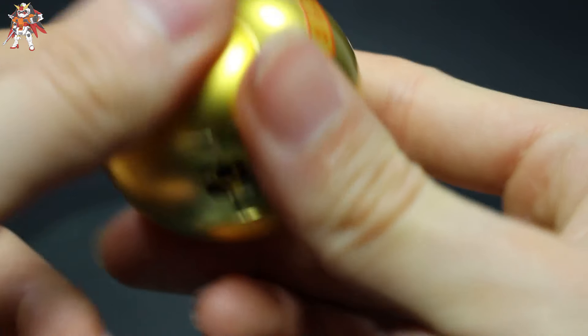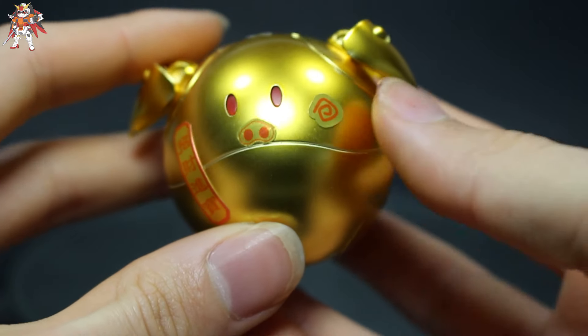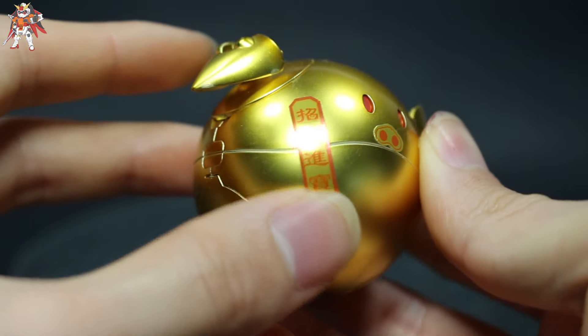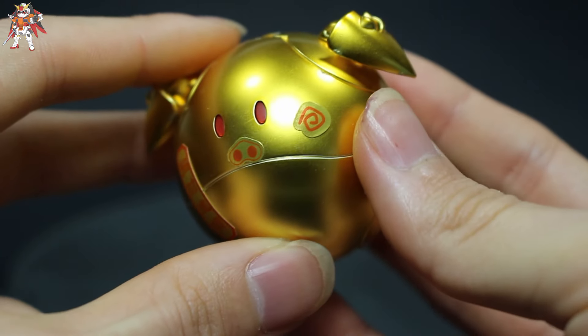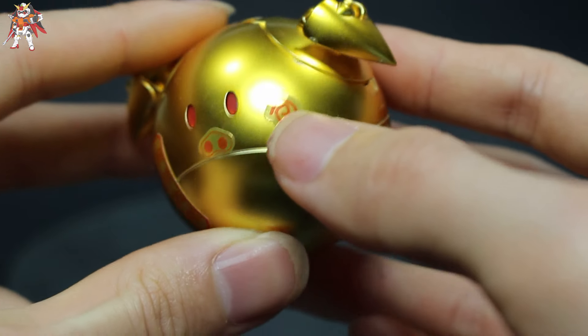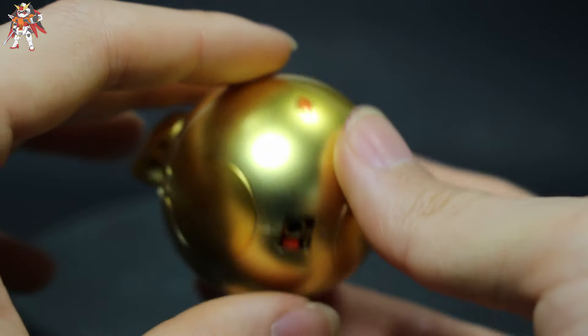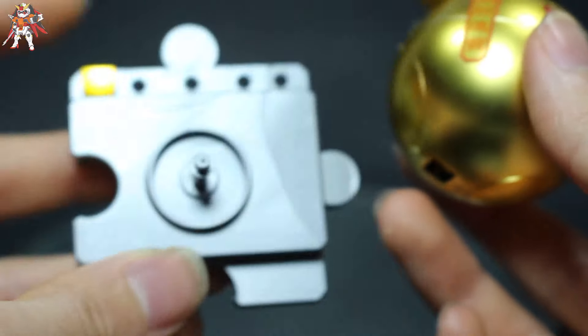The stickers are actually quite annoying — they don't fully adhere correctly. You have some areas that will crease, and some that won't stick on properly, as you can see right here. There are very few stickers overall, so that's pretty cool at least.